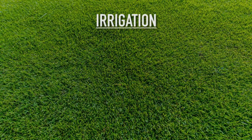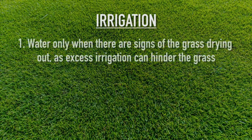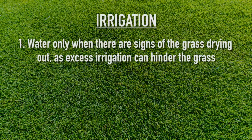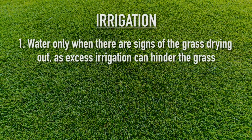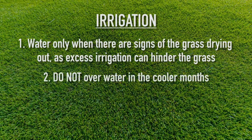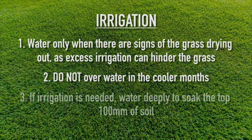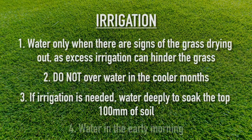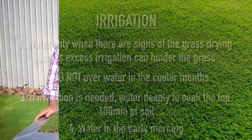Important points for irrigation of Tiff Tuff. Once established, water only when you can see signs that the grass is drying out, as excess irrigation can actually hinder the grass rather than help it. Do not overwater in the cooler months. If irrigation is needed, water deeply and soak that top 100 mil of soil. Water in the early morning for improved efficiency and plant health.